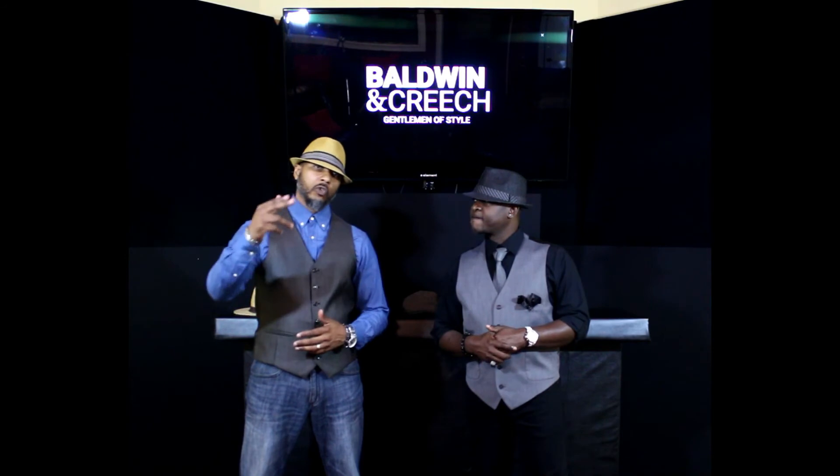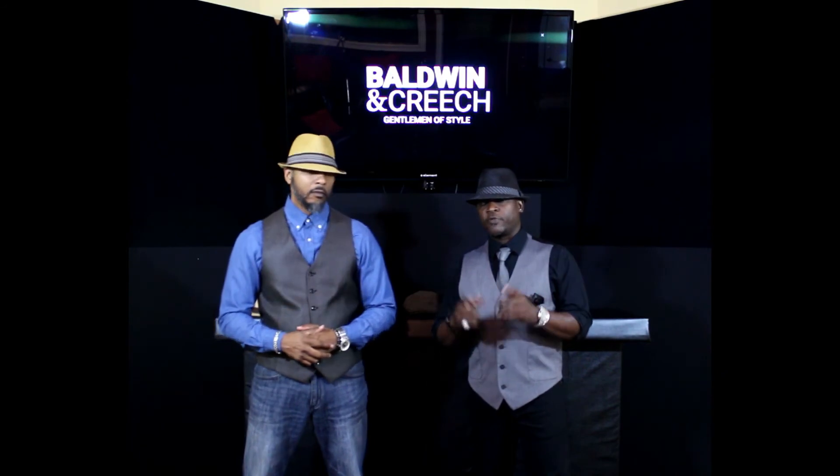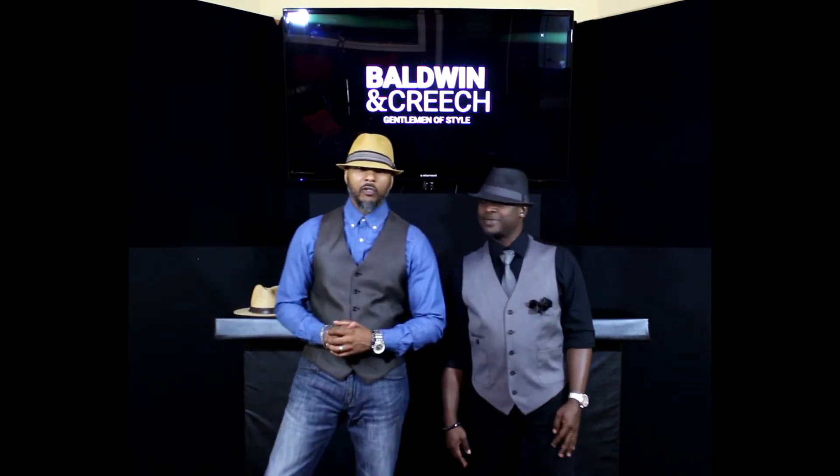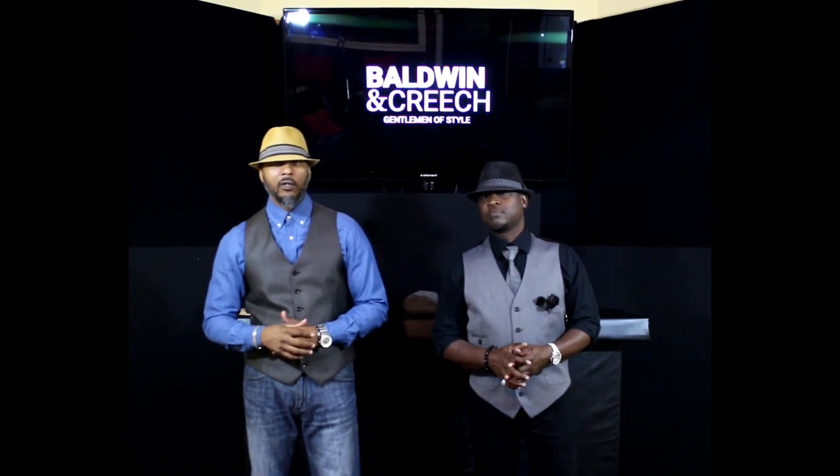That's it — we don't have anything else for you today. Just remember: there's no excuse for bad taste — represent your style. I'm Baldwin, and I'm Creech. Reach out to us on our media outlets: Baldwin and Creech on Facebook, YouTube, LinkedIn, and Twitter. Like, comment, subscribe, and send us an email — all the information is right there on the page.